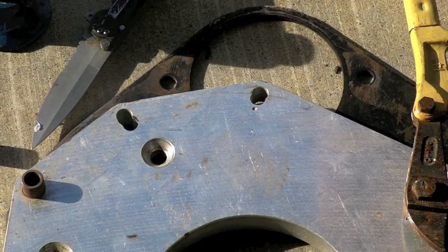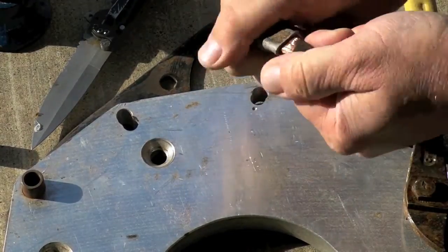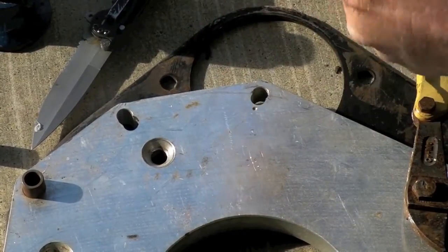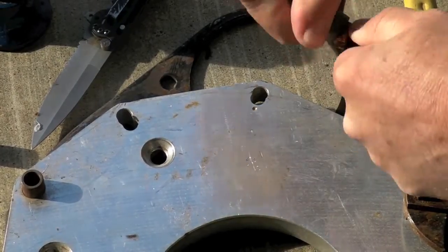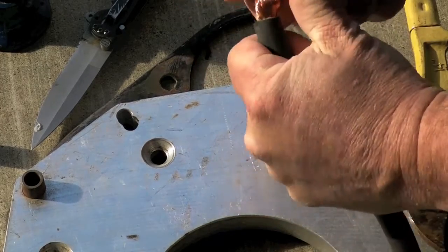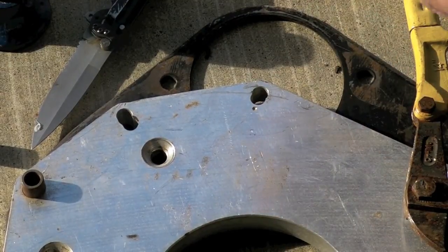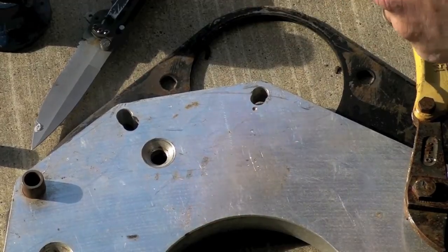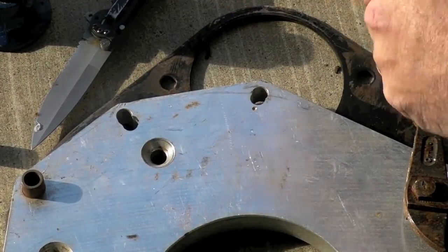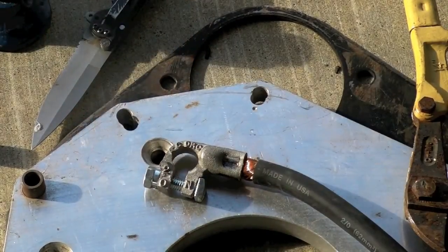Formed it a little bit. I don't even have to cut this one. It's cold — that's pretty damn tight.